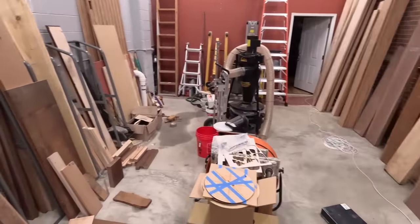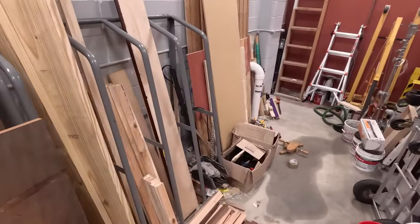Let's go over to the scrap pile. This is a great use for scraps that you might have sitting around that are too good to throw away. Let's head to the wood stash and see what we can see.